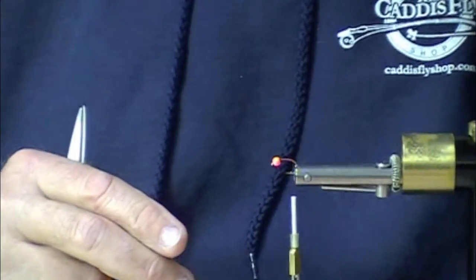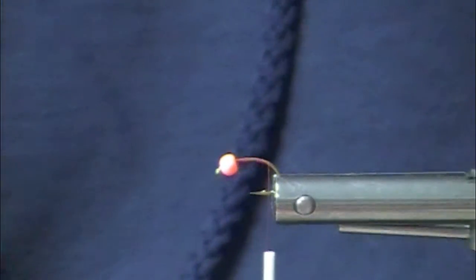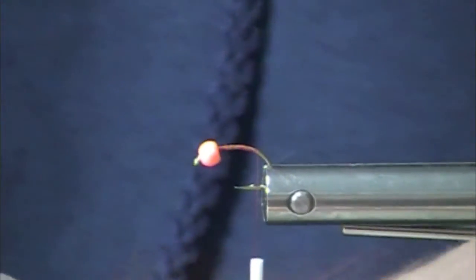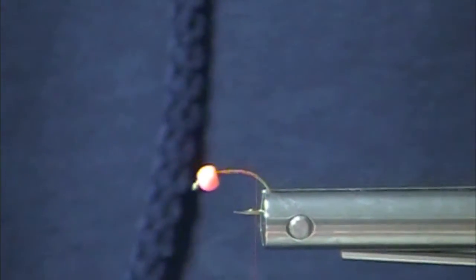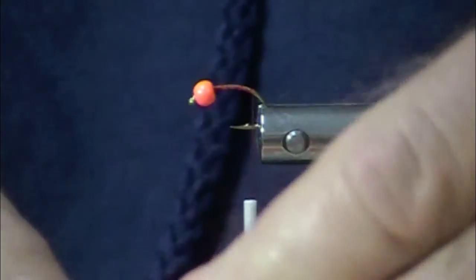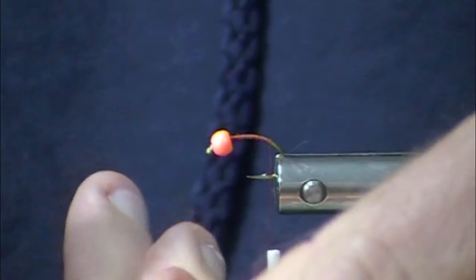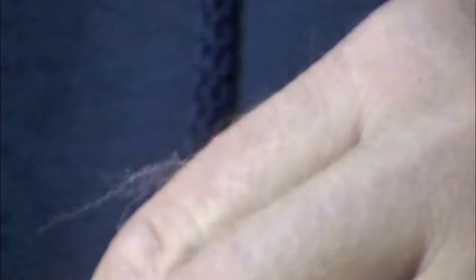I have a little bit of arctic fox tail fur there we have to take care of. I call this the BEE — the best egg ever — and I call it that because, doggone it, it's really hard to do better than this egg. Maybe because it's small. Steelhead will take really small eggs.